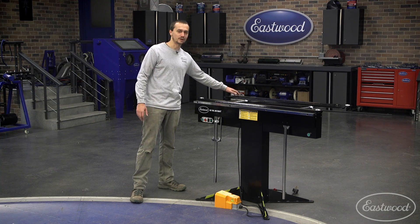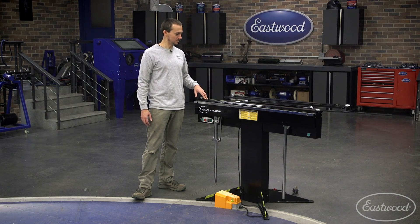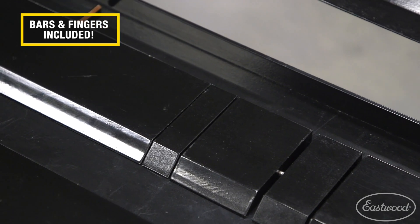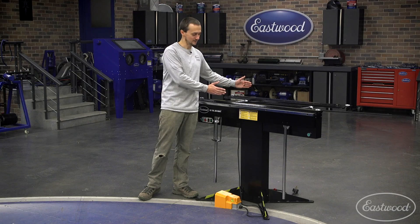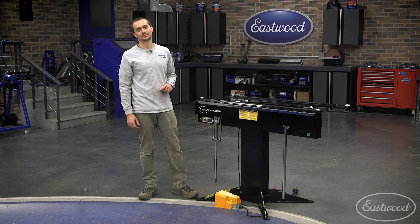If you can fit one of the clamping bars in there, you can bend it. Right off the bat, we give you three full-length clamping bars — both a wide and narrow, and one that's notched for some small box pan work. We also give you a variety of small bars that allow you to fit inside a box. You can do deep boxes, partial bends, and a lot of things that you can't do with your typical box pan brake.